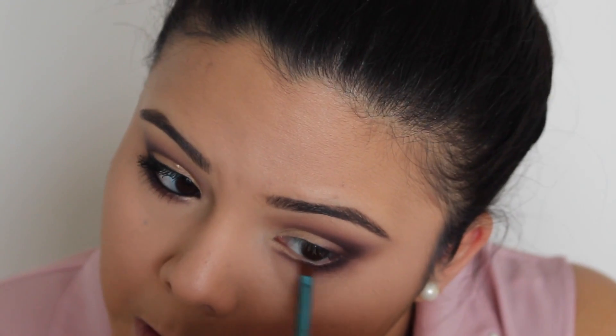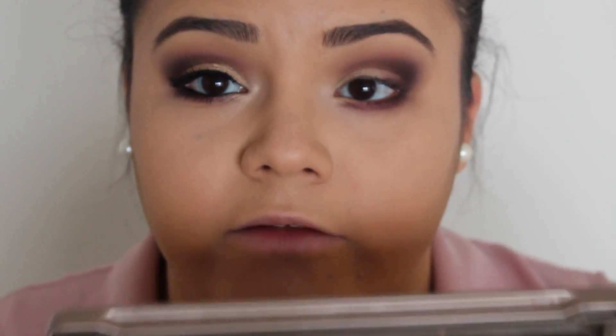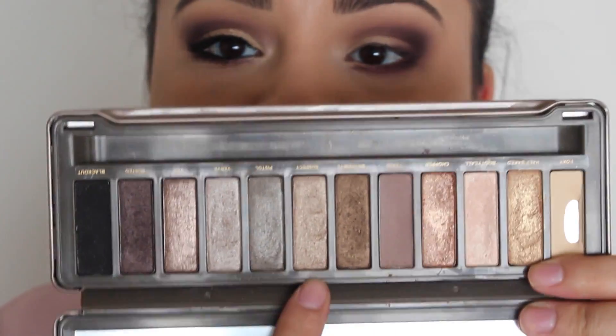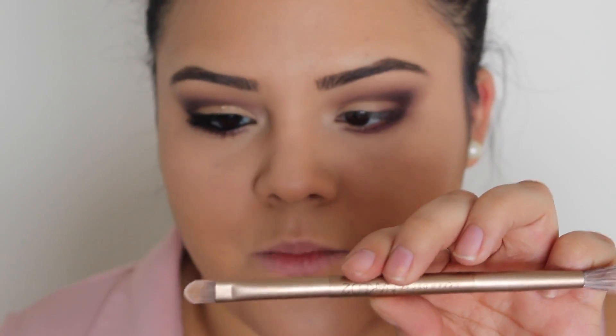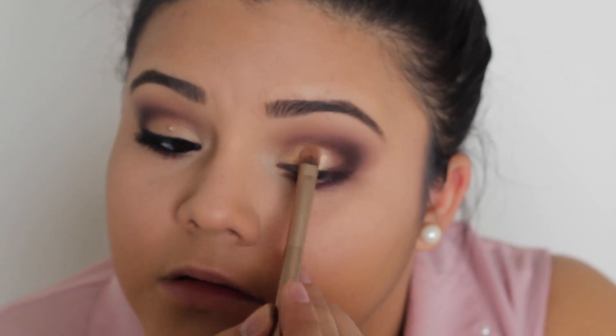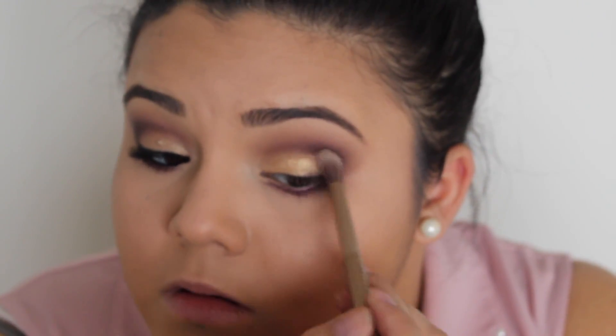The last thing I'm going to do on the lower lash line is add Cranberry by MAC right to the center of the lower lash line. So the next thing I'm going to do is fill in the lid area, and for that I'm going to use my Naked 2 palette — I'm going to be using Half Baked and then on top of that Suspect. To apply those eyeshadows I'm going to use the shader brush side of the brush that came with the Naked 2 palette. To make those eyeshadows stick to my eyelid I'm going to use a little bit of MAC Fix Plus on my brush. Then with the blending side I'm just going to blend the edges out a little bit.